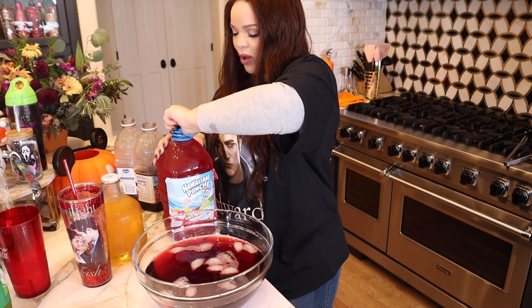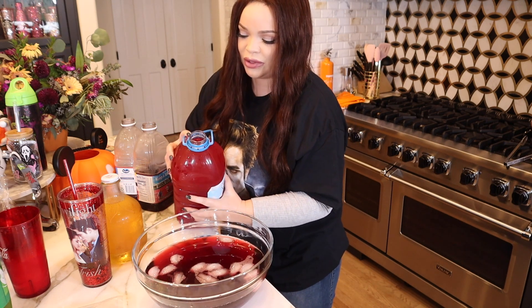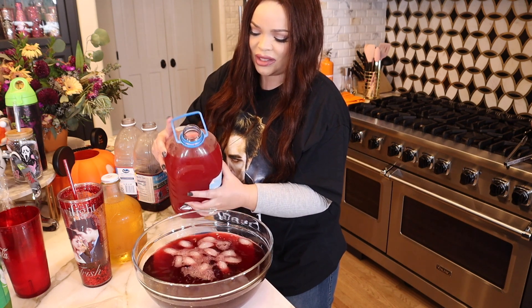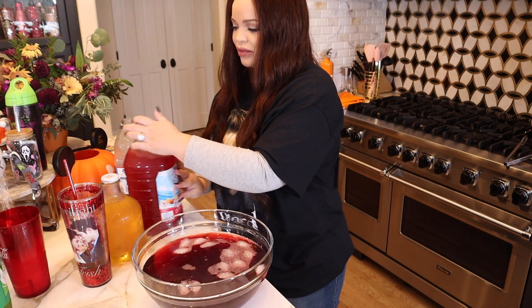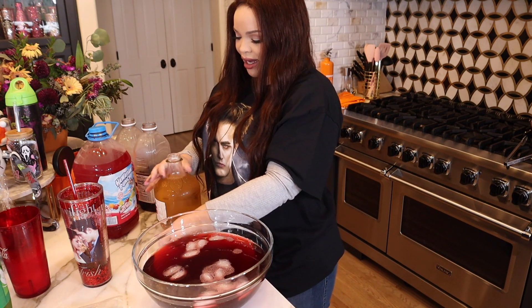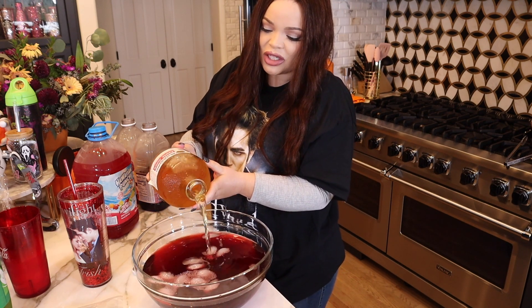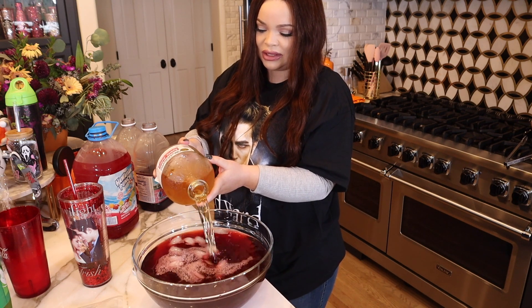Now we're going to use some Hawaiian punch. They had a couple flavors but I went with the reddest. I'm going to put less of that in because one time Hawaiian punch gave me a UTI — I think I was alerted to it, but I can't say for sure. Hawaiian punch, please do not sue me. And then they had apple juice on the list, so I guess for good measure we're going to put some in.